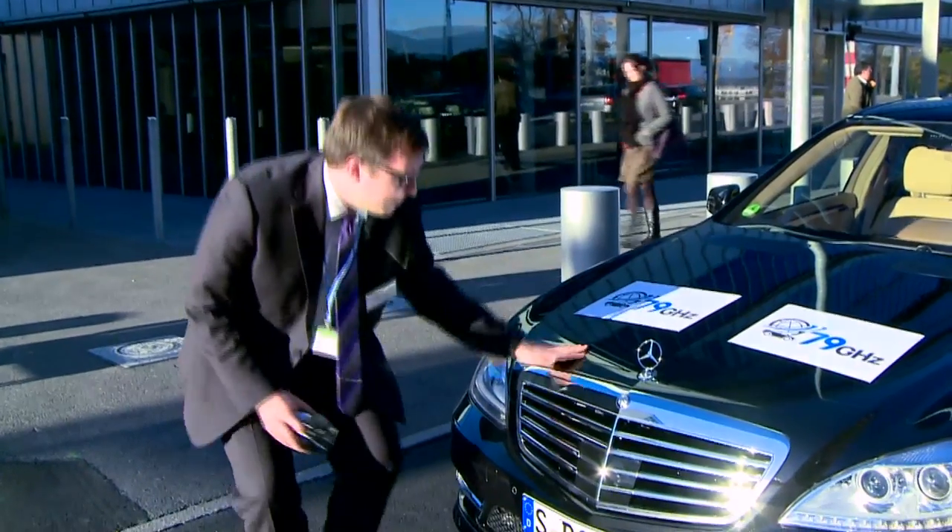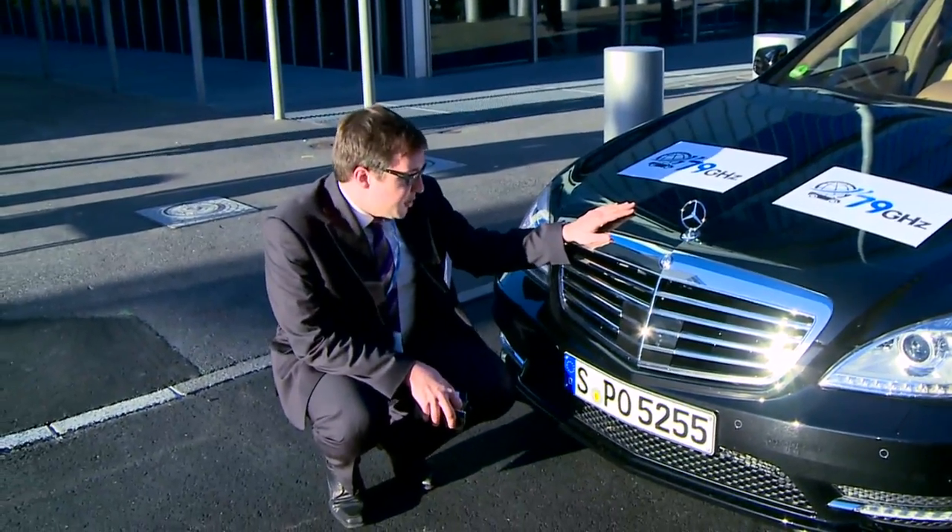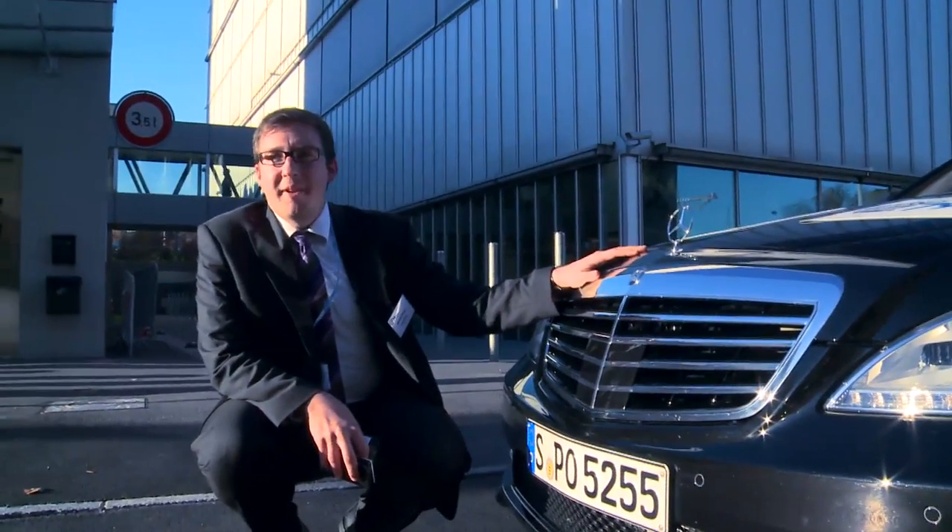What we are looking at here is a Mercedes-Benz S-Class current model, which you would be able to buy just like that if you go to a Mercedes-Benz dealership.